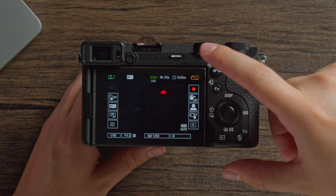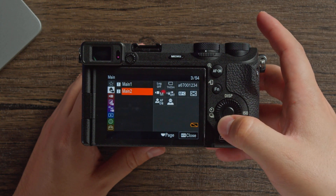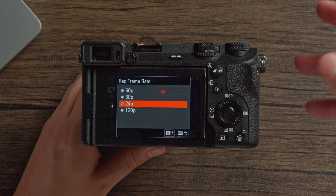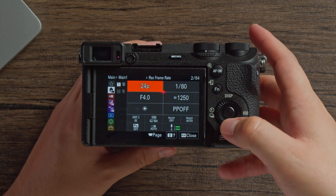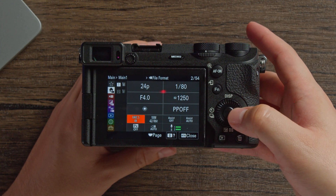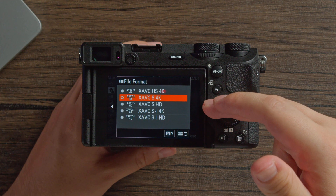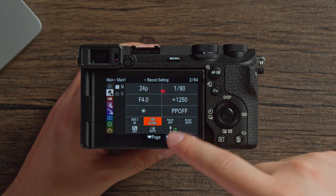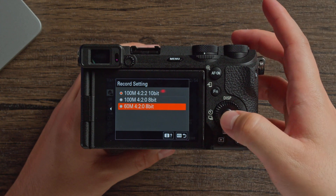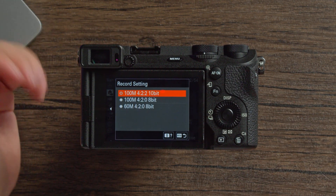Two important menus for shooting video are main menu 1 and main menu 2, accessed by hitting the menu button and going to the house icon. In main menu 1 you can adjust your frame rates — for example to shoot 4K 120. Two other important settings are file format and record setting. For file format you can choose 4K, HD, or various compression levels — I prefer XAVC S4K. For record setting, the default is 8-bit but you'll want to switch to 4:2:2 10-bit for the most color depth out of your footage.